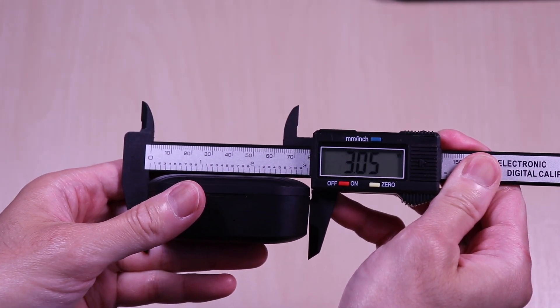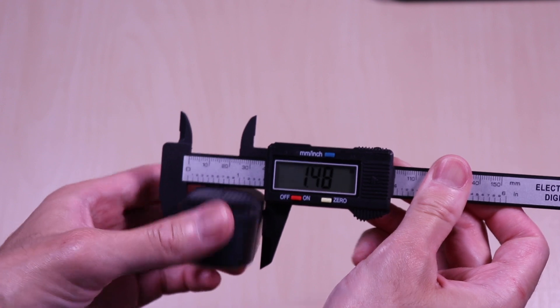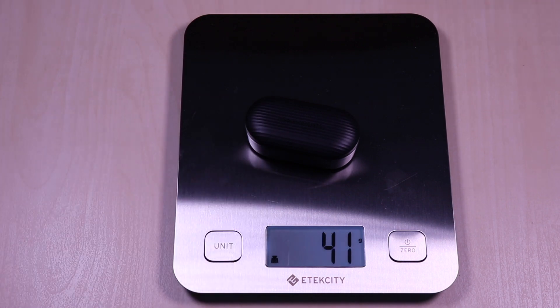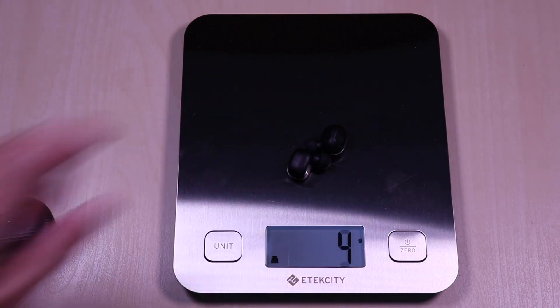The case comes in at 3 by 1.4 by 1.2 inches and weighs in at 42 grams. The earbuds come in at roughly 9 grams.